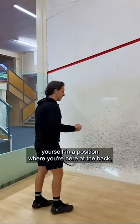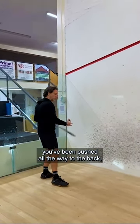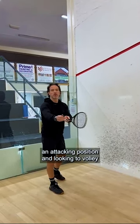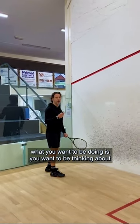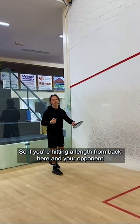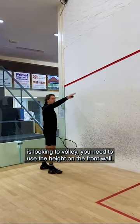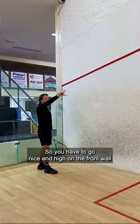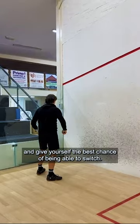As soon as you find yourself at the back, pushed all the way to the back, and your opponent has taken up an attacking position and is looking to volley, what you want to be doing is thinking about trying to switch positions if you're hitting a length. If you're hitting a length from back here and your opponent is looking to volley, you need to use the height on the front wall — go nice and high on the front wall and give yourself the best chance of being able to switch.